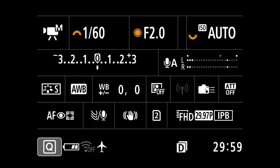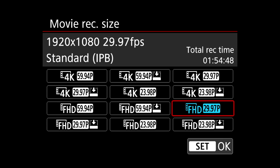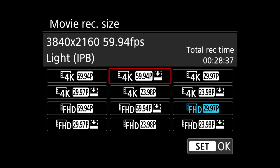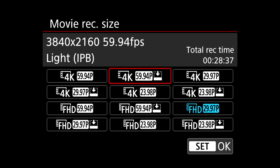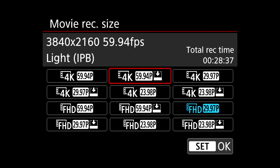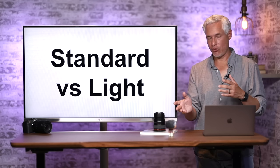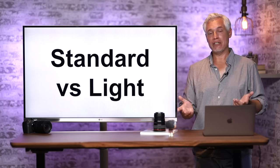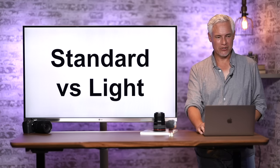Under Movie Record Quality, select Movie Record Size to see all the options. We do most recording at 4K at 59.94 fps (basically 60 fps), smooth, using the standard IPB codec. There's also a Light IPB option — Light simply compresses a little more, resulting in a smaller file size that's easier to transfer and edit. I've never noticed any artifacts with Light, but I use Standard because I'm a stickler for quality.